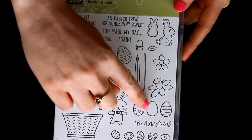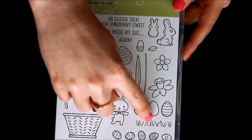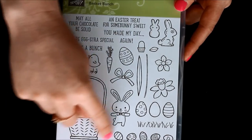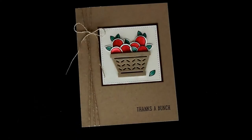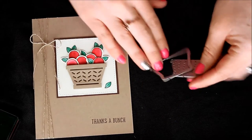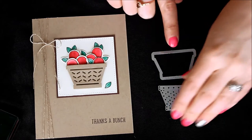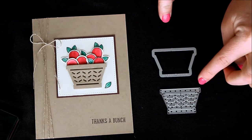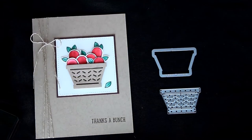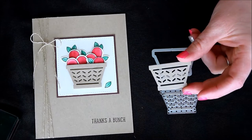There is also the Easter egg that's just a solid circle, and then the little leaf that we're going to use today, as well as just the bottom portion of the basket. In the framelits there are oodles and oodles of dies in there, and I used these two dies. This one does a basket border, and this one does an overlay that adds those cool little details to make the basket look a little bit more intricate.